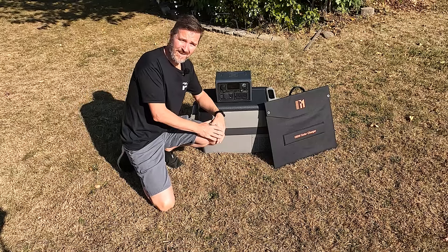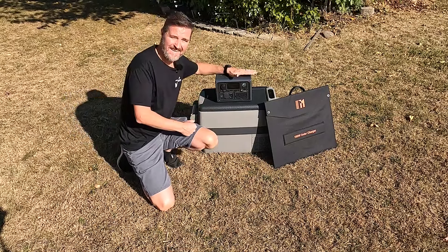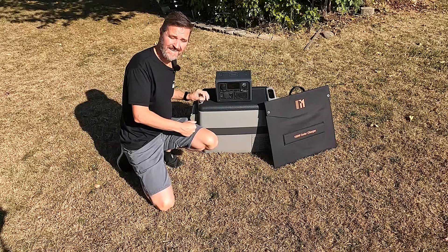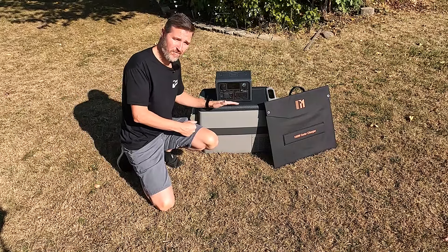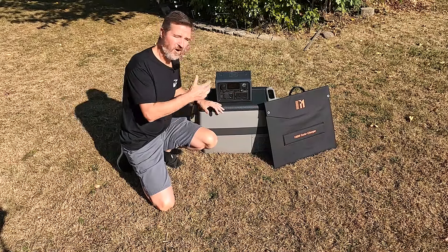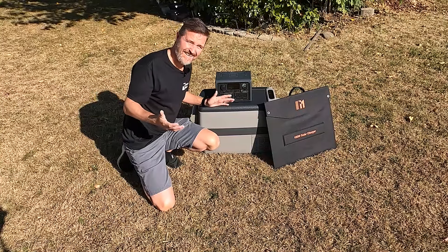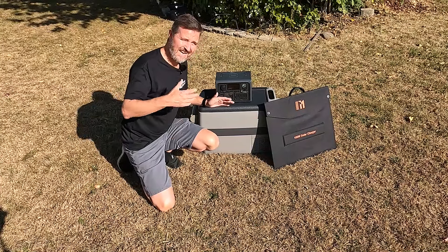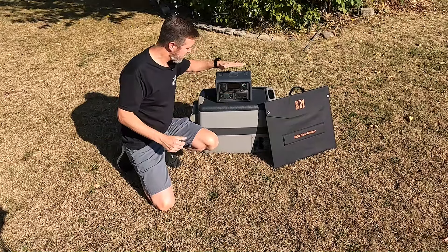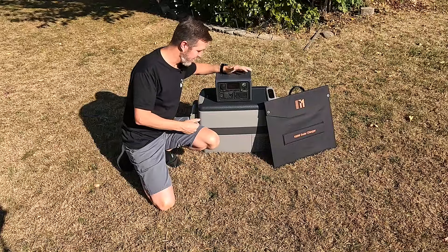Hello everyone and welcome back to the channel. Today I want to know if my Blue Eddy EB3A can actually power this 40-liter car refrigerator with a 100-watt solar panel all day and maybe even all night. This is kind of an impromptu test — I was just like, you know what, I'm gonna try it out just to see if it happens, because this Blue Eddy right now is only at 43 percent.